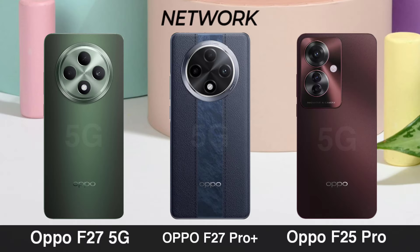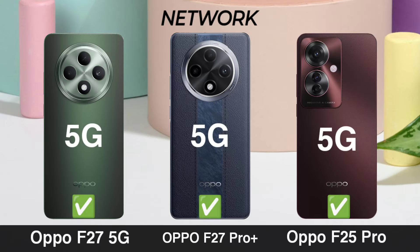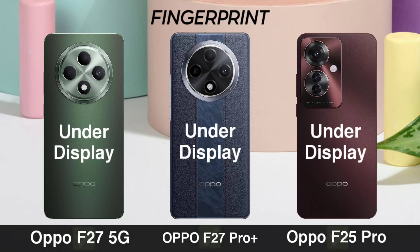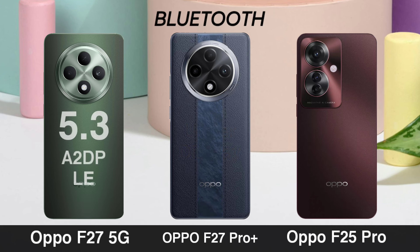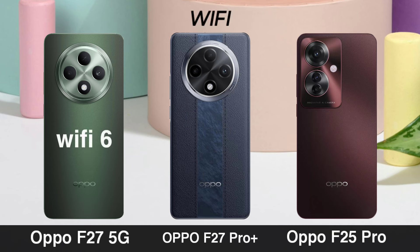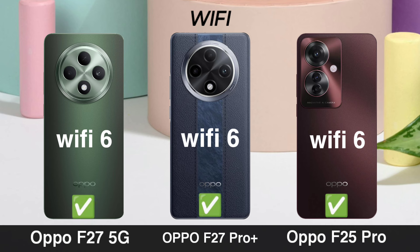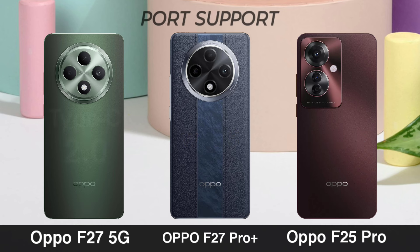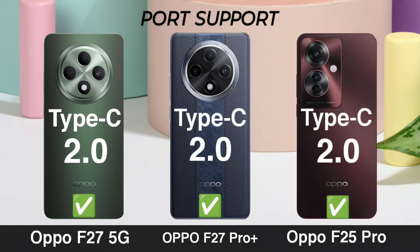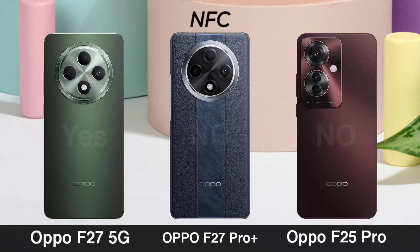Network. Fingerprint. Bluetooth. Wi-Fi. Port. NFC.